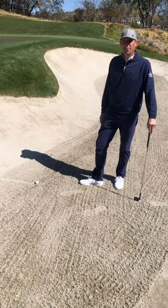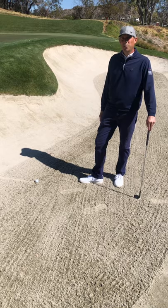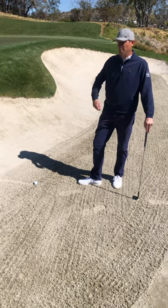Welcome to Sherwood Country Club. We're back once again with our educational series. Today we're working on raking bunkers and the etiquette of the bunker.